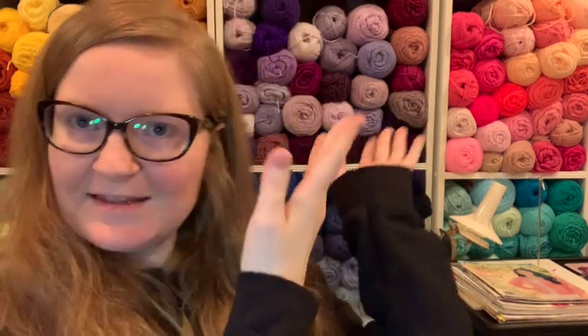Welcome back to the Spoonie Stitcher channel. I'm Shannon, the Spoonie Stitcher, and this is Stitchery.